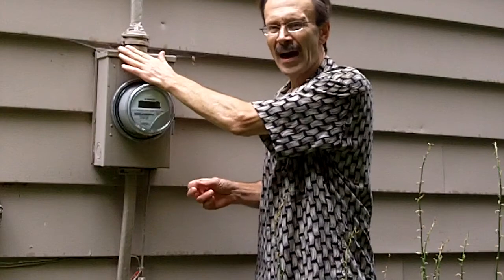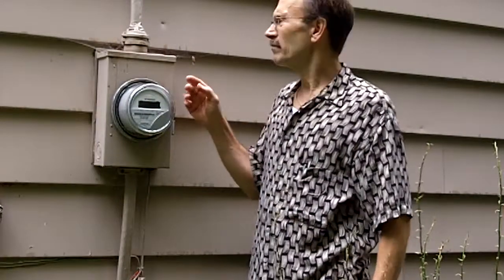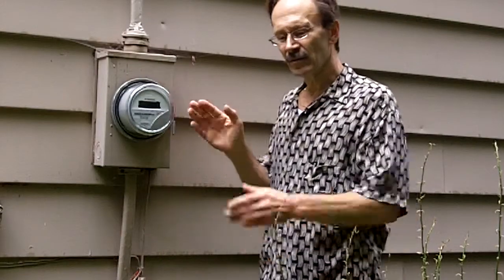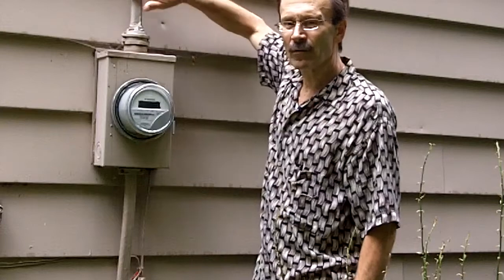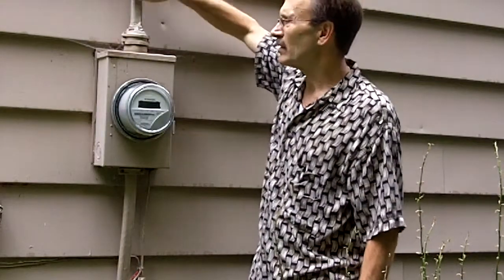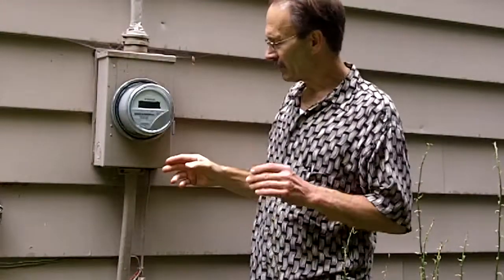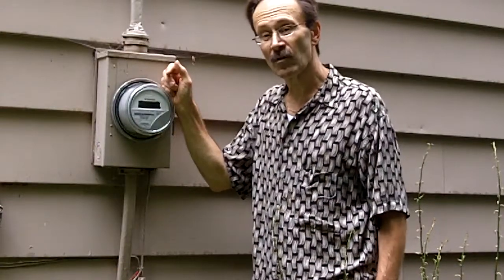A little warm is okay. Hot is not good. On one of the occasions that I spoke of, it was so hot that it melted the inside — there were some plastic separators inside and it melted them. They were in a puddle in the bottom of the can, and this incoming service cable was so hot you couldn't even put your hand on it. It melted the insulation from the wire, made it brittle and it flaked off.